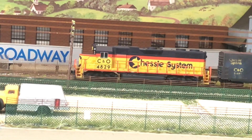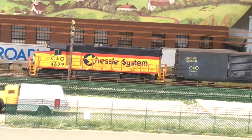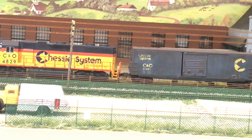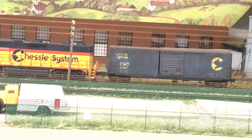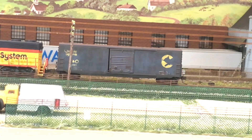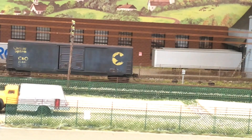This is a new Microtrains boxcar I just received. It has body-mounted couplers and it's a whole lot better. The tank car — incidentally I don't know the weights of these cars, I need to check that — but it's not a light car really.